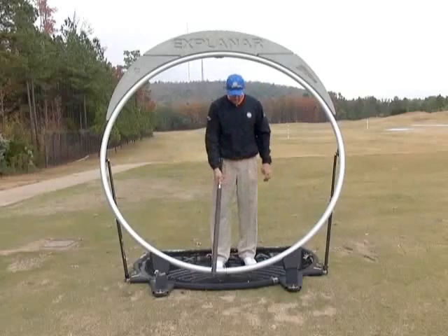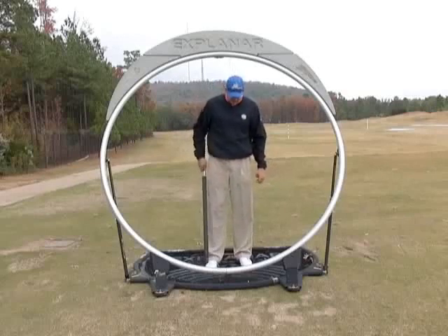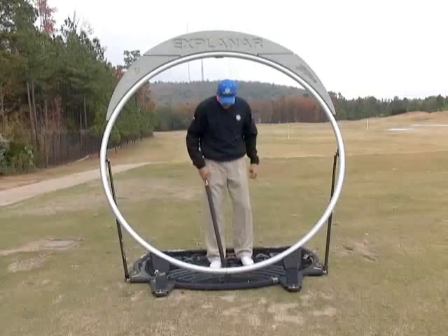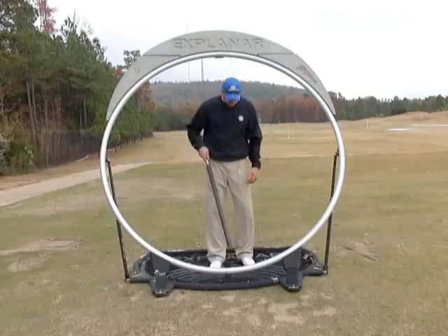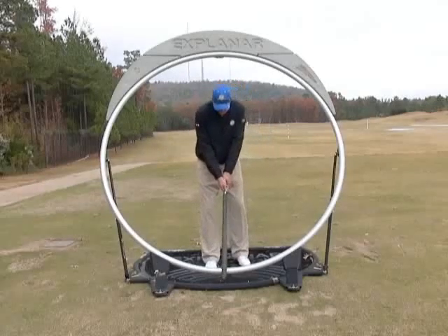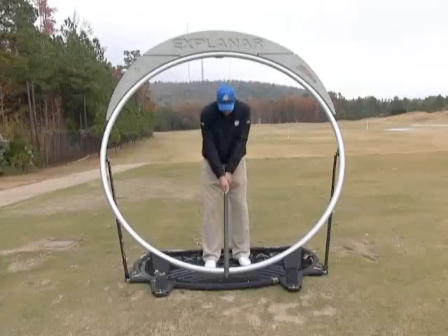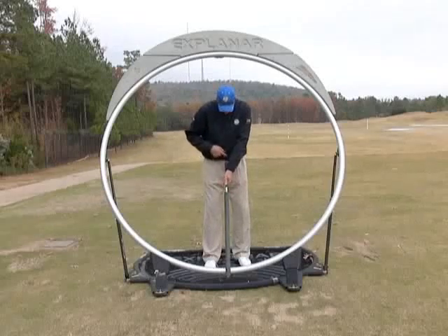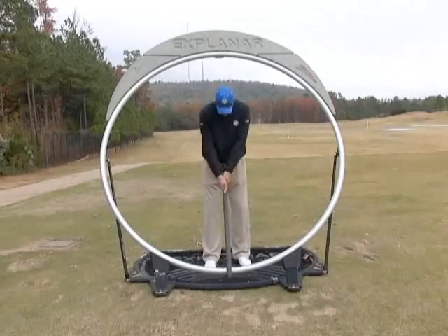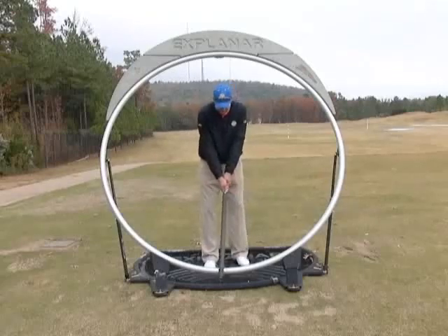From there we're going to choke down on the club and take our normal short game setup: ball position off the right instep, weight on our lead side, and hands opposite our left thigh. From there, we're going to have our hands pointing somewhat at the center of our body — somewhere in between. We're not going to de-loft the club and get into this lower case Y position.